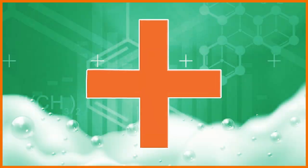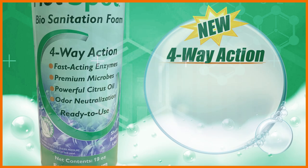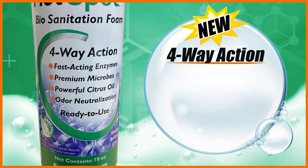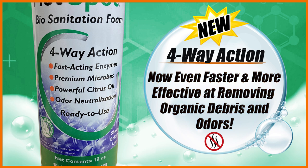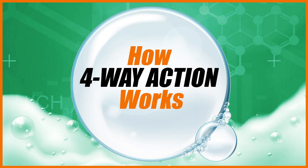The plus in Hotspot Plus means that it now delivers new four-way action with the addition of new features designed to make it even faster and more effective at breaking down organic debris and eliminating odors. Here is how the four-way action works.